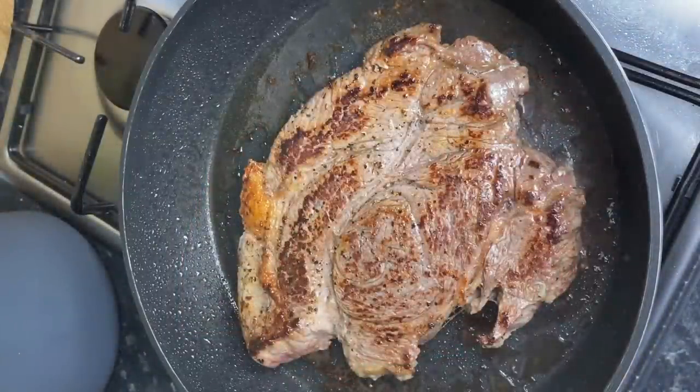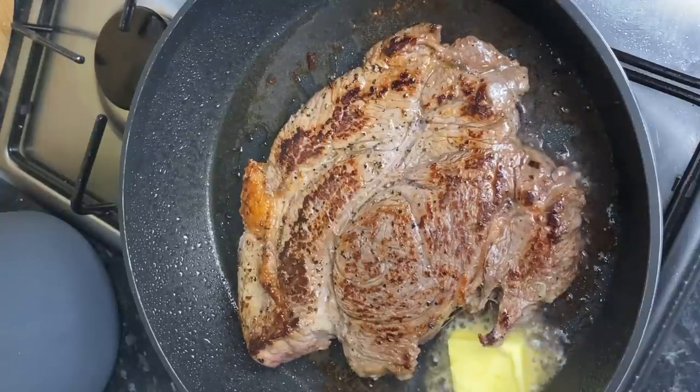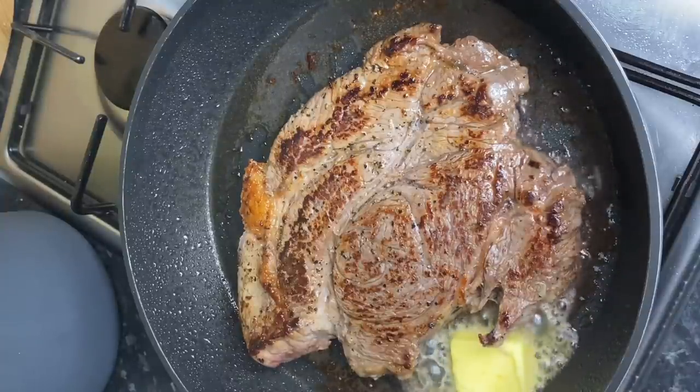Once I've flipped it over to one side, I'm going to go ahead and add in some butter, some thyme, some garlic cloves and just baste that beef with it so that it remains nice and juicy.